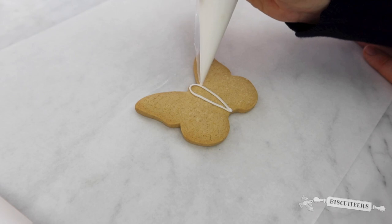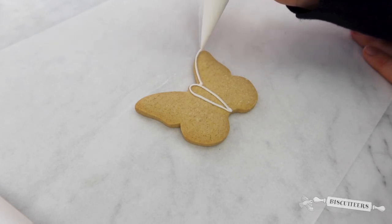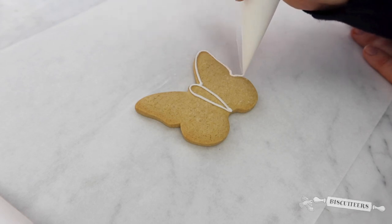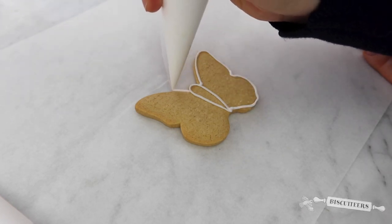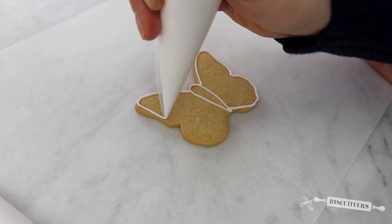Then using the line icing, draw the outline of your butterfly, just taking it all the way around to the edge, following the outline and gently squeezing all the way. Copy that design on the other side of the wings, following the outline of your biscuit.